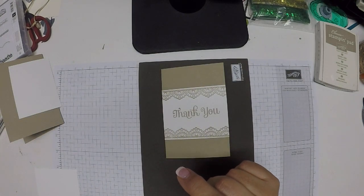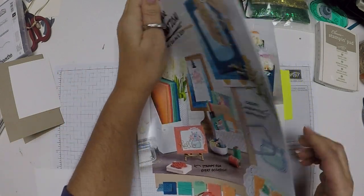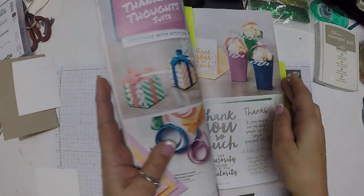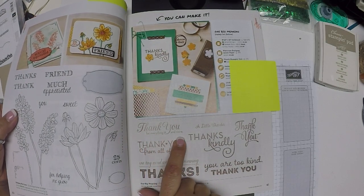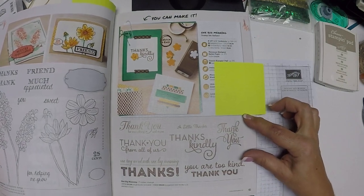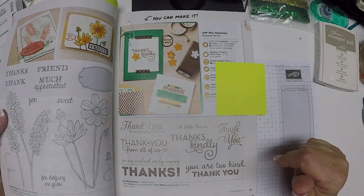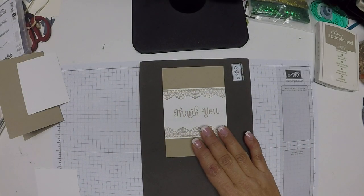The current catalog does have some great thank you stamps, but I didn't end up getting those. This one called Thankful Thoughts has a thank you — it's a little smaller but would have worked nicely. And One Big Meaning has a nice thank you that says 'thank you for everything and more.' It's just thank you with great script, but it's narrower so I'd probably need to make the white base a little taller. But that point is moot since I don't have either one, and that's why I opted to use a retired set.